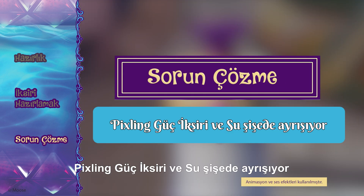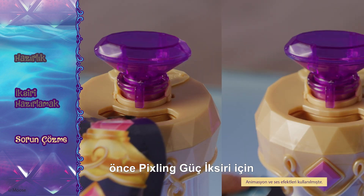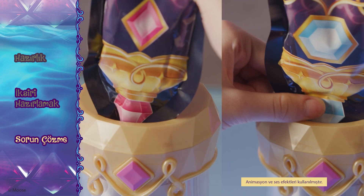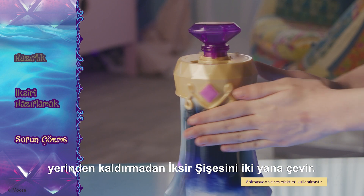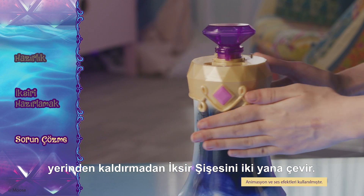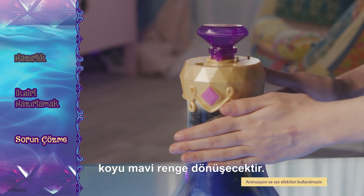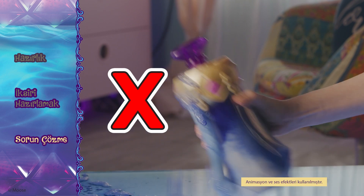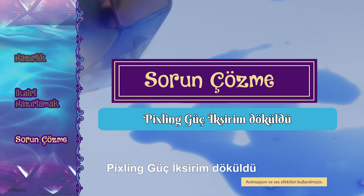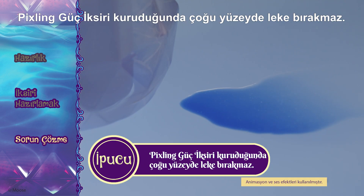The Pixling Power Elixir and water are separating in the bottle. If your magic potion isn't turning dark blue, first check that you've used both bags of Pixling Power Elixir. If the water and Pixling Power Elixir is separating and isn't a solid color, use both hands to twist the potion bottle from side to side while the potion bottle sits on the bench. This will help mix the water and the Pixling Power Elixir together until it becomes a dark blue. Do not lift and shake the potion bottle or it will spill. If you've spilled the Pixling Power Elixir, simply wipe it up with a damp cloth. The Pixling Power Elixir dries clear and should not stain most common surfaces.